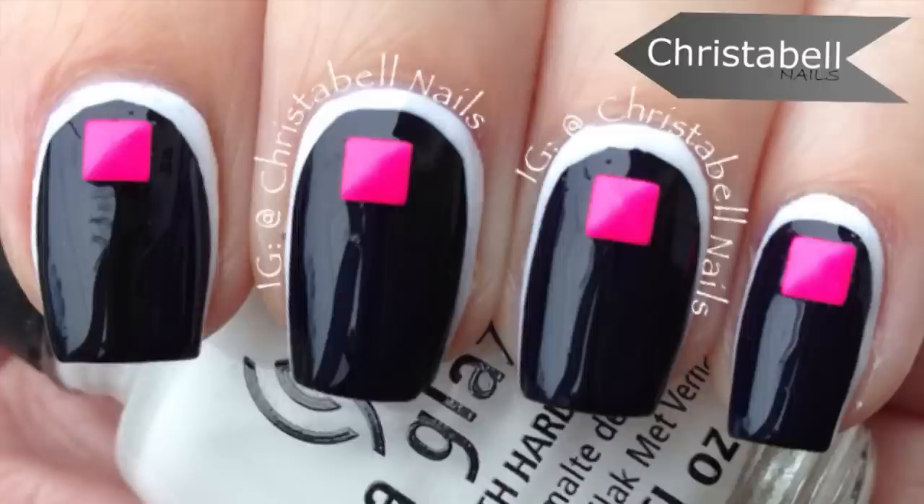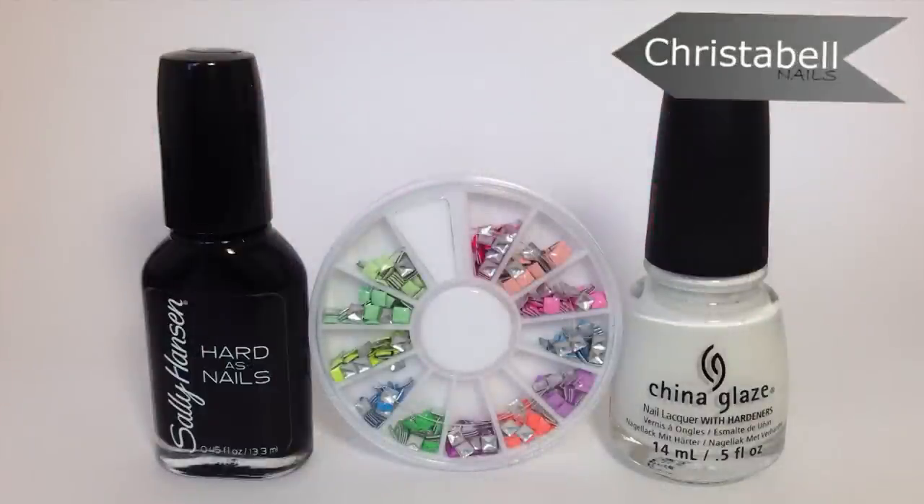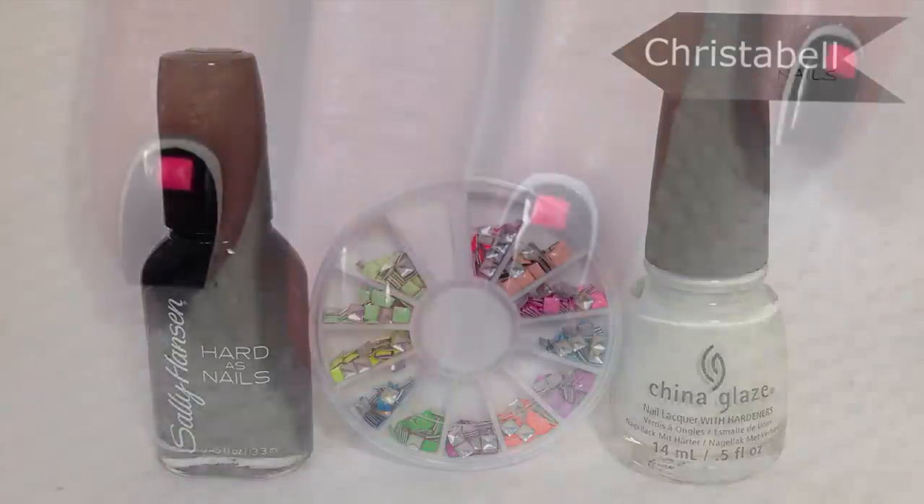Today's tutorial is for a quick and easy ruffian design in black and white. You'll need some nail studs for this design, along with two shades of polish — in my case, black and white.